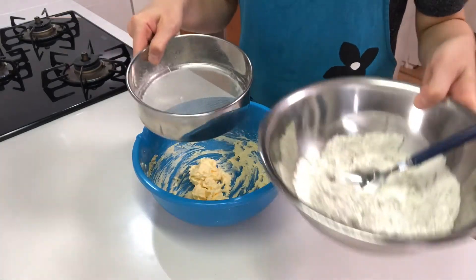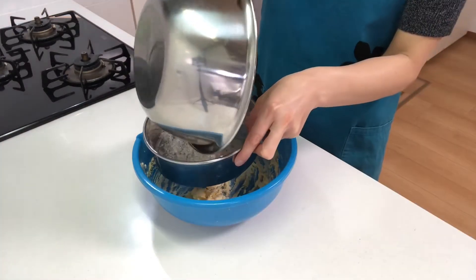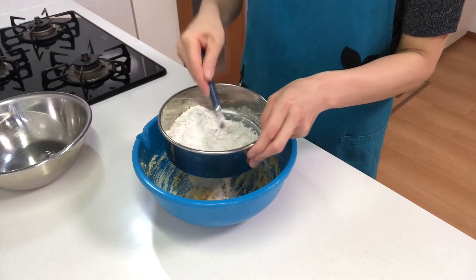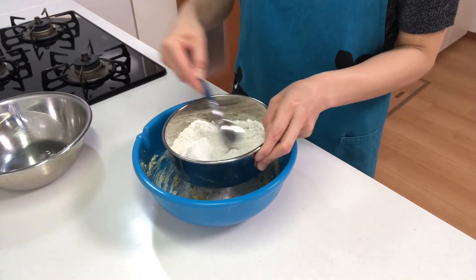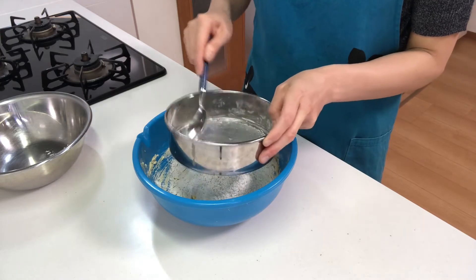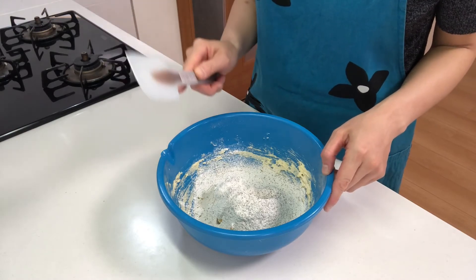Next, sift the flour and Hojicha again and add into the bowl. Then mix in a cutting motion with a rubber spatula.